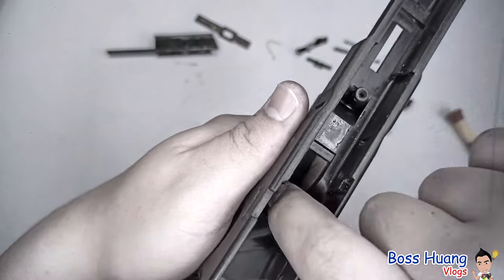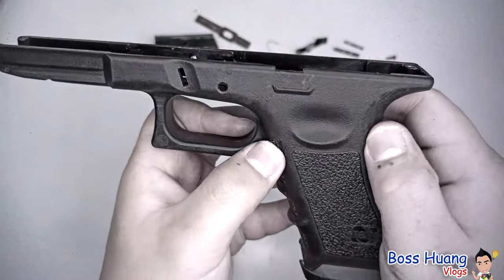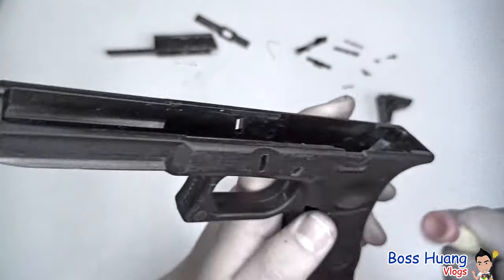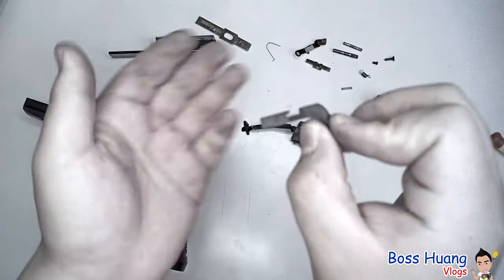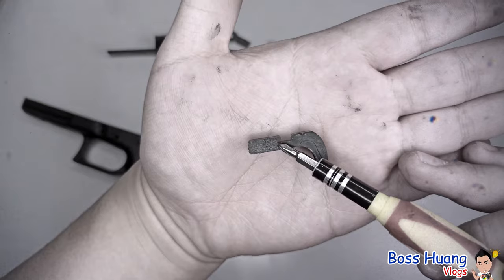You want to pull that spring out of that groove, and then push the magazine release all the way out. This is what the magazine release looks like, and this is the groove that the spring was locking onto.